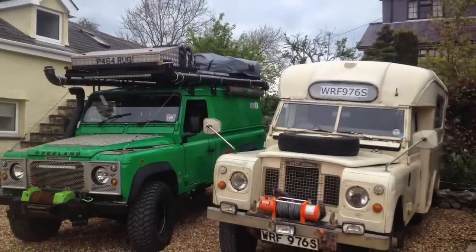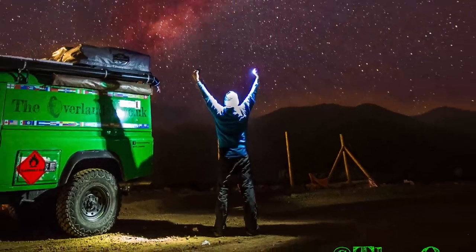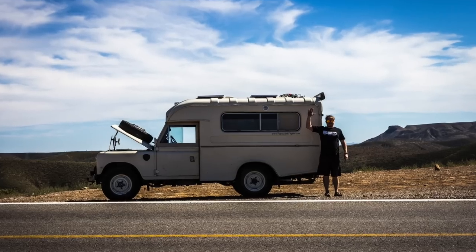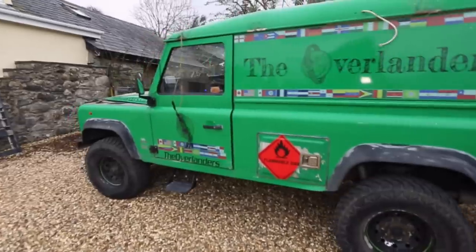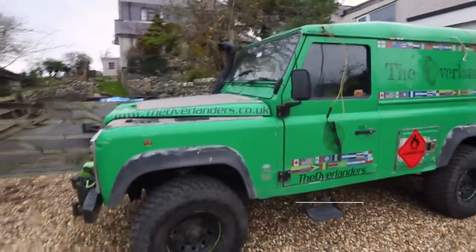Meet Kermit and Dougal. They've taken us around the world, and we've had some highs and some lows. Join us now as we rebuild our 96th Land Rover Defender to be the ultimate overlanding machine.